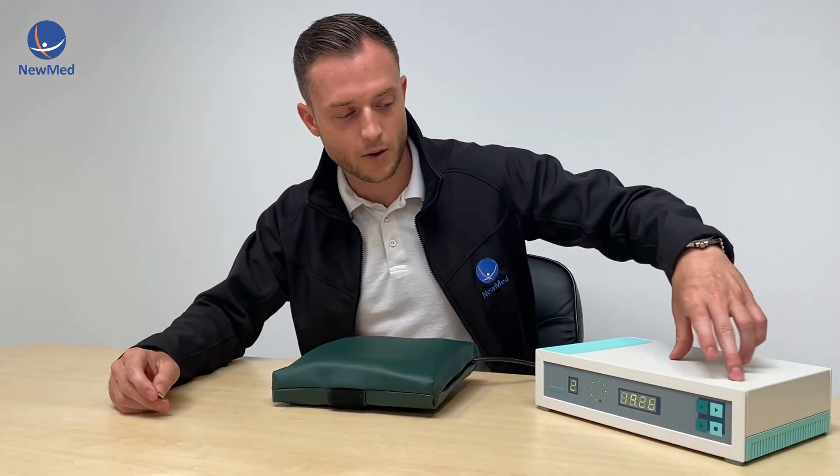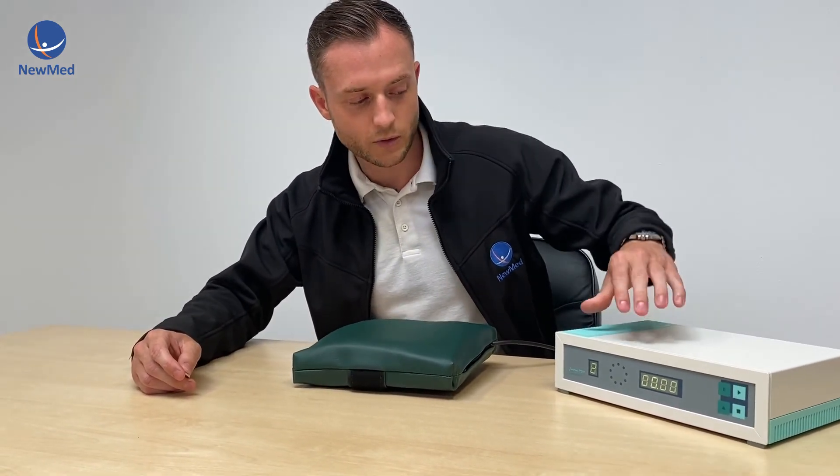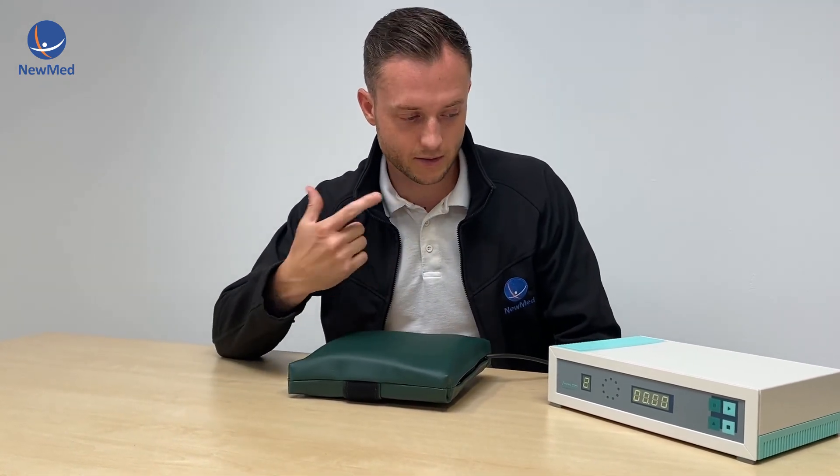If you need to stop the program early, just press stop and your program will finish. Alternatively, leave the timer to count down and the program will finish on its own.